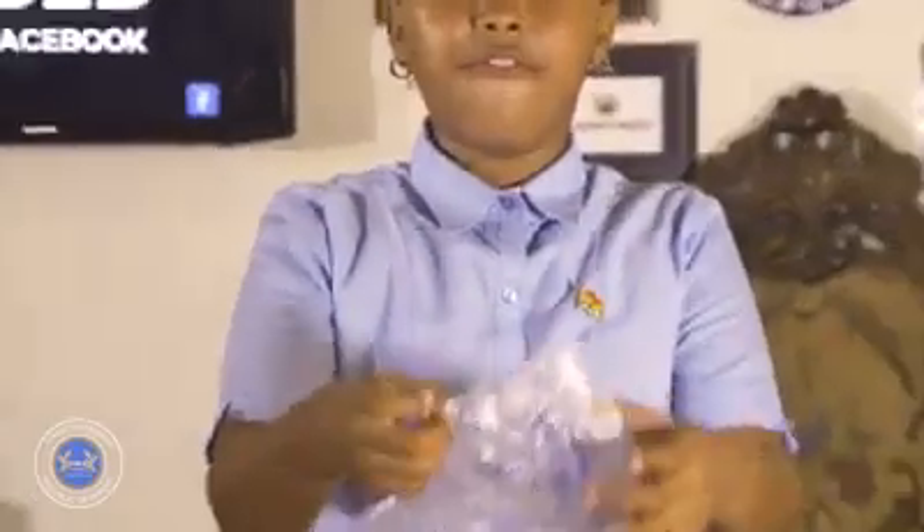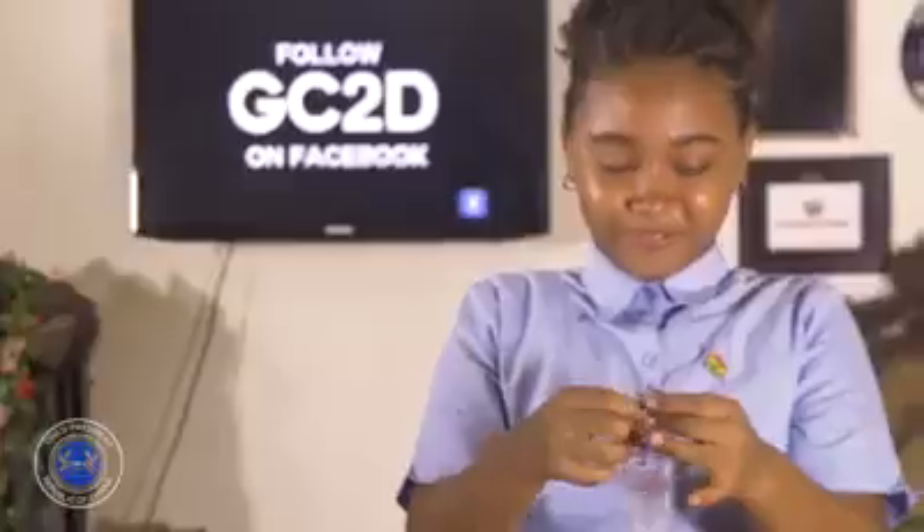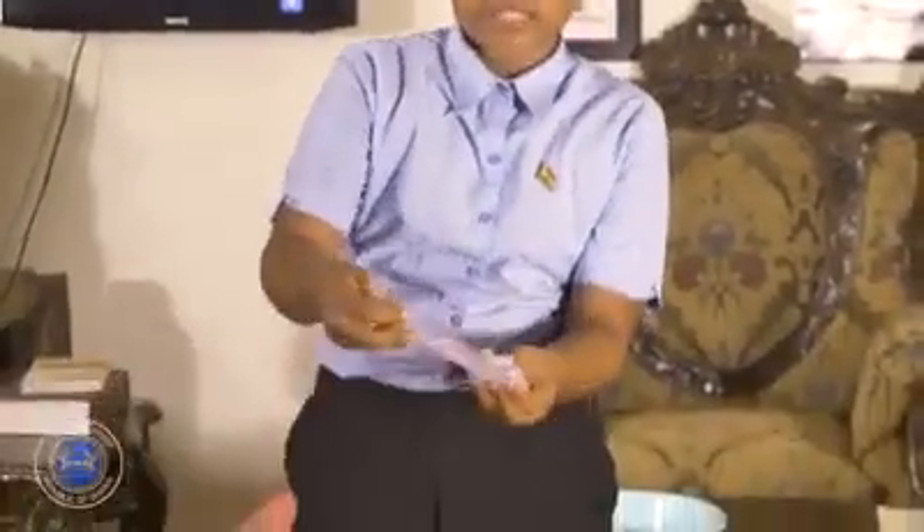Then start folding the rubber like this — we fold it to the middle points, and then we go to the other side and fold it so it reaches the other side. Then you fold it here like this, and then we go up.